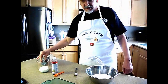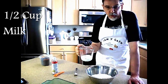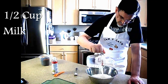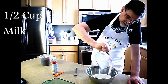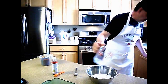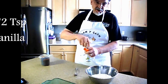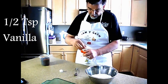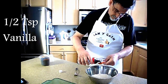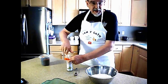The next ingredient is a half a cup of milk. You can use anything from skim milk to whole milk — it doesn't make any difference except for in the calories in the final mixture. So, half a cup of milk. And the last ingredient for this part is half a teaspoon of vanilla extract. And that's it.